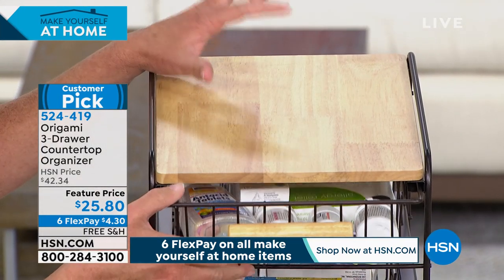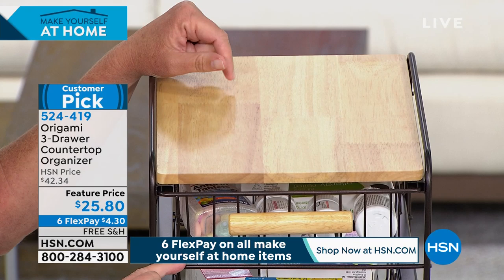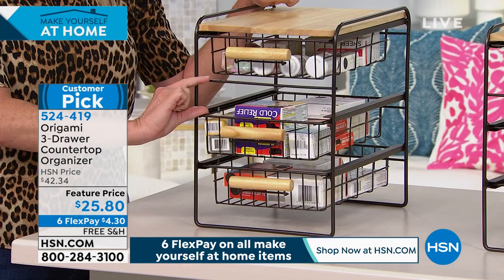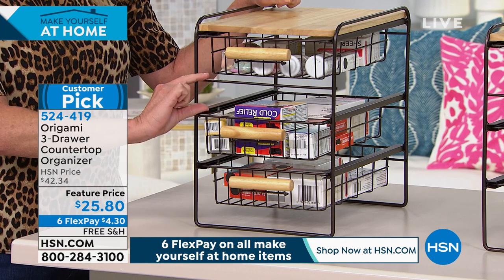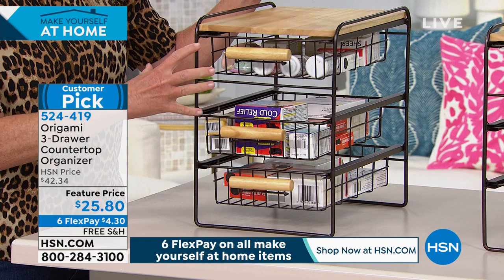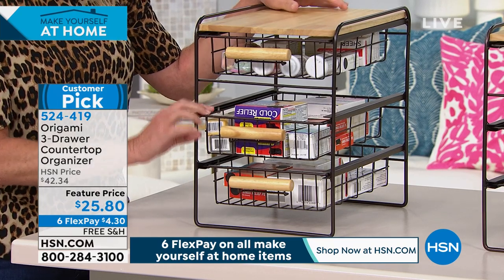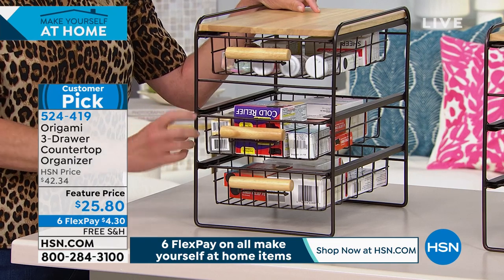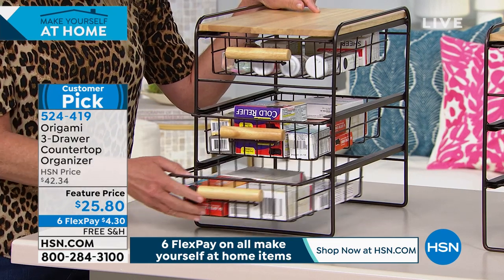You'll notice up top there's a smaller, thinner drawer for things like batteries or those smaller pieces. Notice here you have a little bit more height — this second drawer is going to be great for spices, medicine bottles. I've got a whole area designated to my Andrew Lessman vitamins, my vitamin C, all of that. This could be your medicine cabinet.